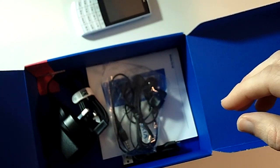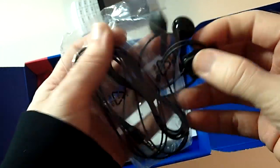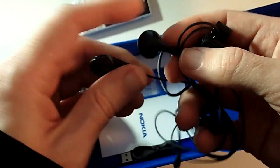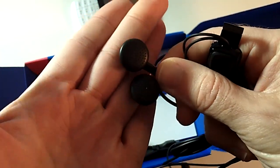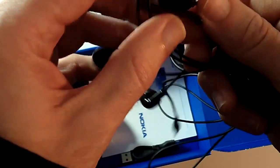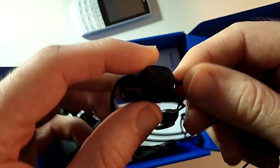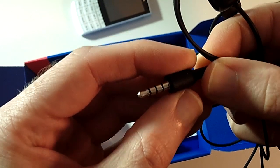You also get a hands-free headset. It's got reasonably nice headphones, a little bit plasticky but they do the job - two nice sit-in-the-ear headphones that don't go deep into the ear canal. They've also got this little attachment with the microphone built in, a clip for your collar, and a push-to-talk button. On the end we've got a standard 3.5mm audio jack.